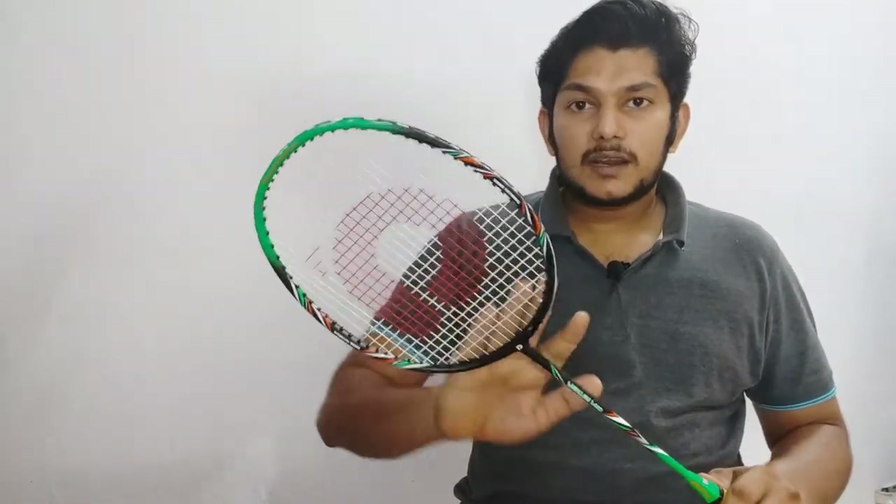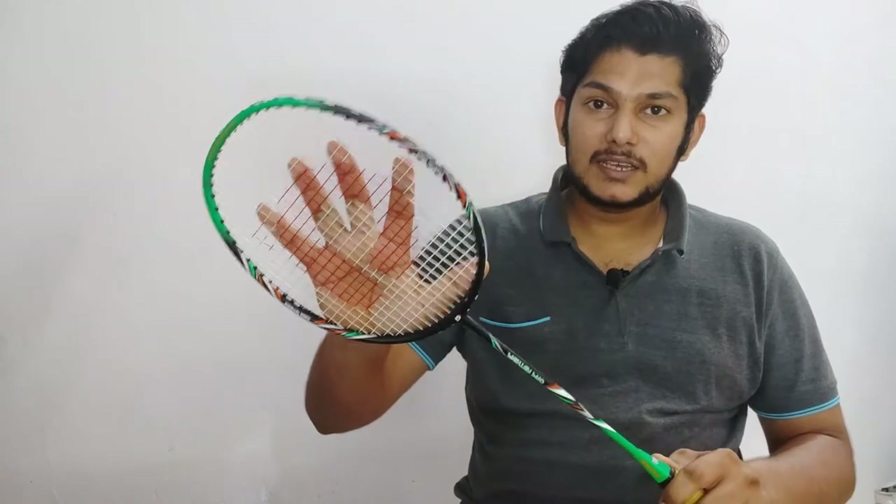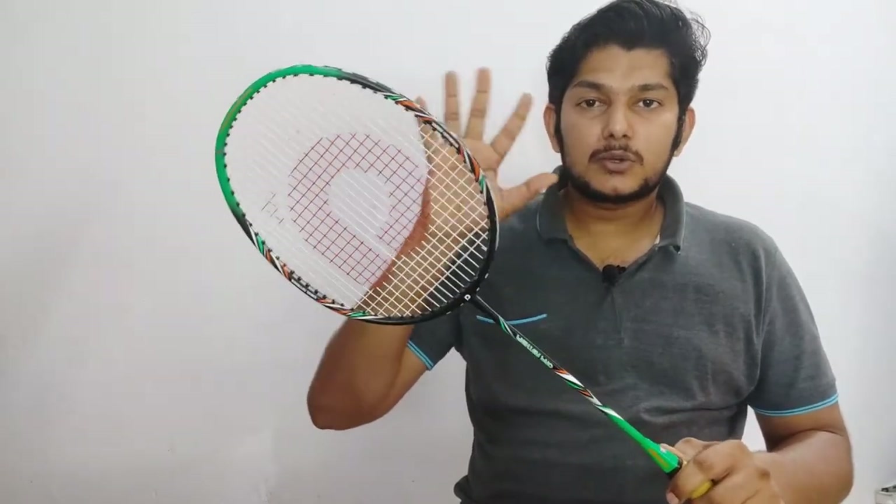In terms of physical appearance, this is a head-heavy racket. The head is really heavy. This is the badminton racket — it has a clear coat finish.